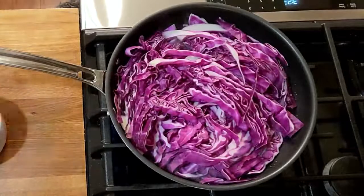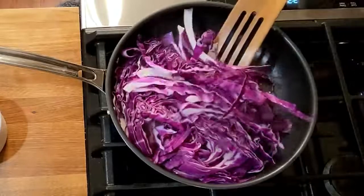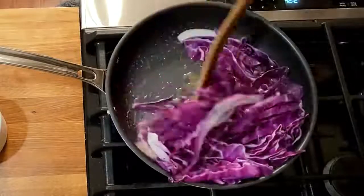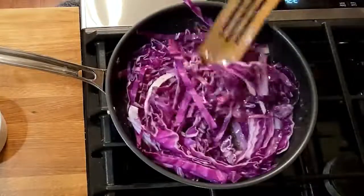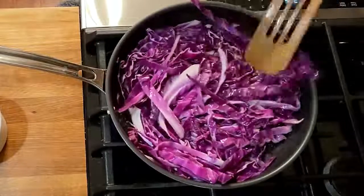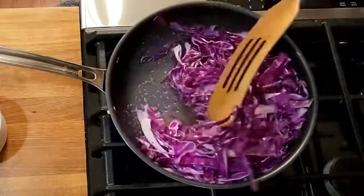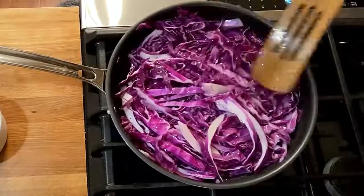We're gonna let it start to sauté on medium heat, and we're going to turn it a little bit. We're gonna salt and pepper, but we're gonna let it cook just a little bit first. Once it starts to cook, you're just gonna kind of move it around and turn it a little bit, and sauté it until it's nice and soft. If you wanna add a little onion or more spices, you can, but I personally think it's delicious just with some oil, butter, salt, and pepper. That's my favorite way to eat it, but you can always throw some extra stuff in there if you'd like.